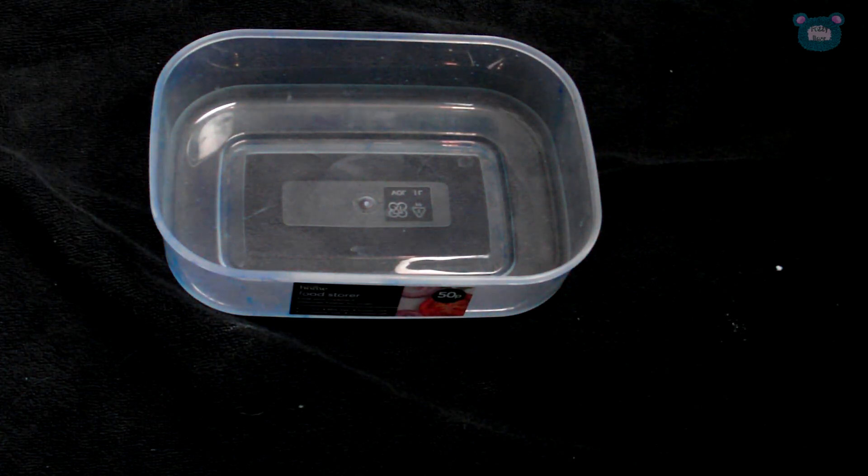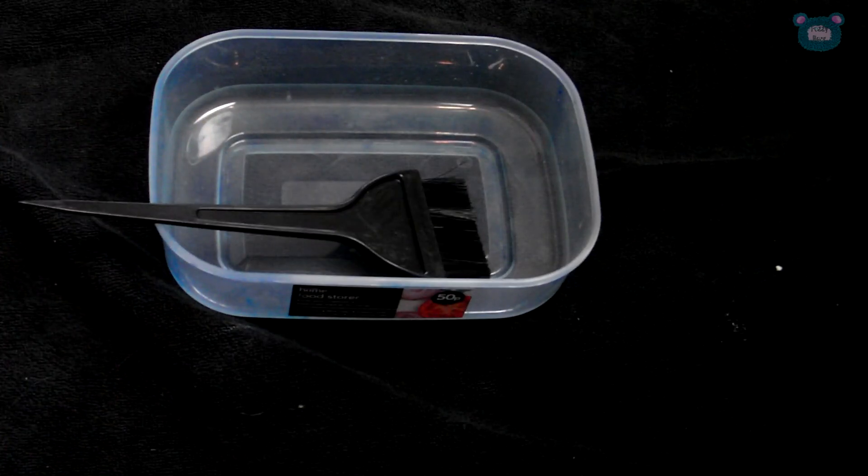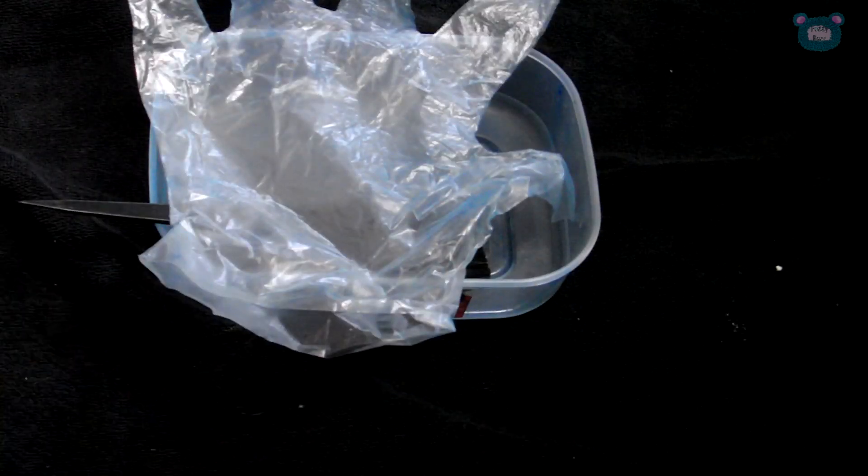To prepare for our dyeing session, get a tub to mix the dye colors together, a tint brush to mix the colors together and to line your hair, and a pair of gloves to stop your hands from staining.